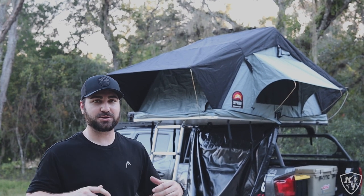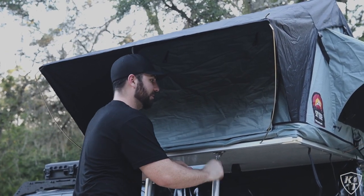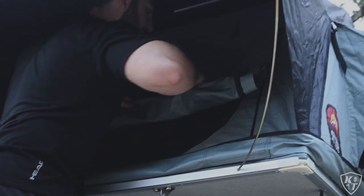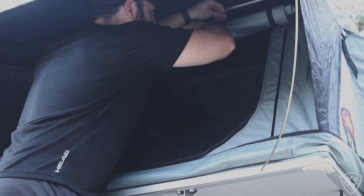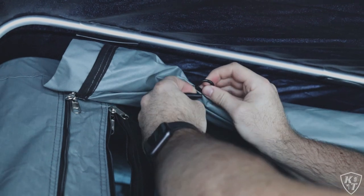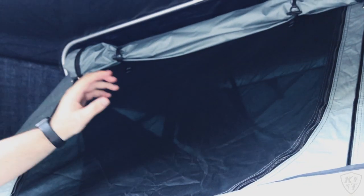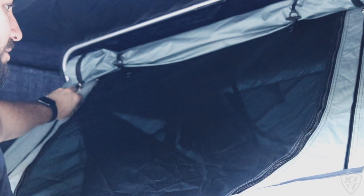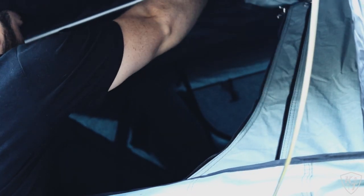The tent is completely set up. To get inside, you have to roll up the door — you get on the ladder and actually roll the door up, and there's a little latch at the top that secures it. It's the same on both sides. Then you have a mosquito door that you can undo as well, though it takes quite a bit of effort to roll up.